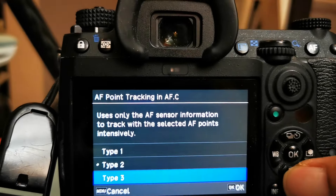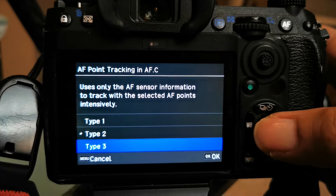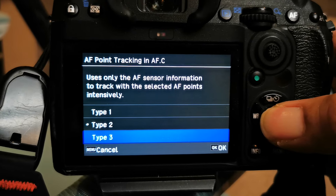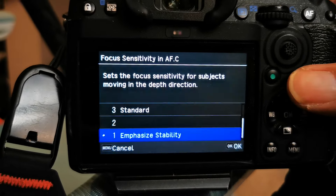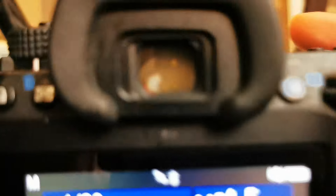Now let's go to Type 3, which is all the birders' favorite autofocus type. It only uses the autofocus sensor info to track with the selected autofocus points intensively. Basically, what it tries to do is maintain everything towards the center-most focus point — that's what it primarily attempts to do. We're still in full auto, but usually you would combine this with one of the autofocus expanded modes.